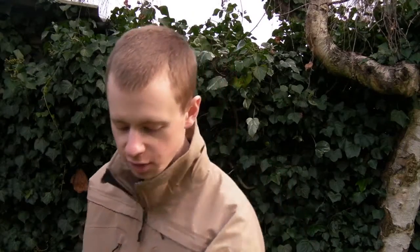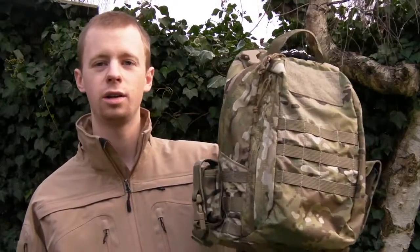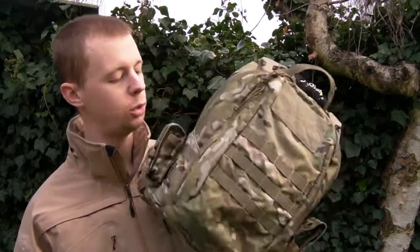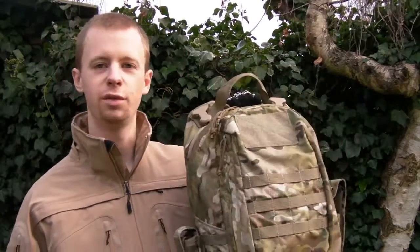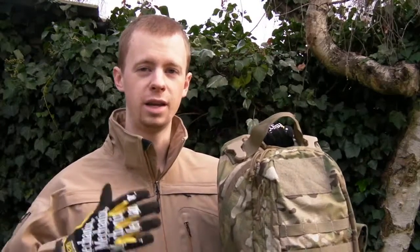Hi everyone, my name's Chris and today's video is going to be a gear review on this. This is the Light Lock Lightweight Assault Pack from Grey Ghost Gear. This is a fairly new item out on the market, and it's quite different. It's following the trends that a lot of gear companies are going with right now - all about stripping down the weight of the equipment that you're carrying.